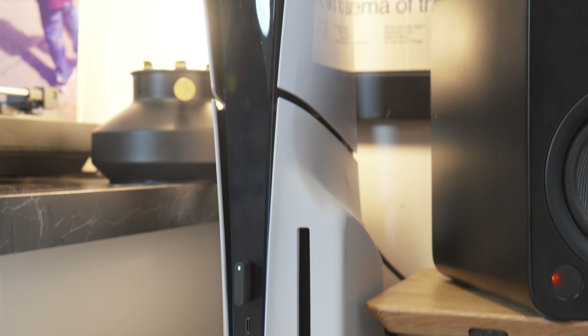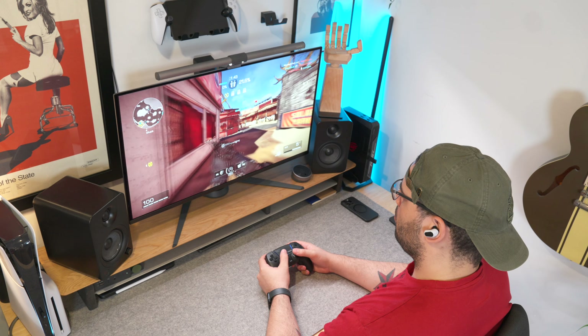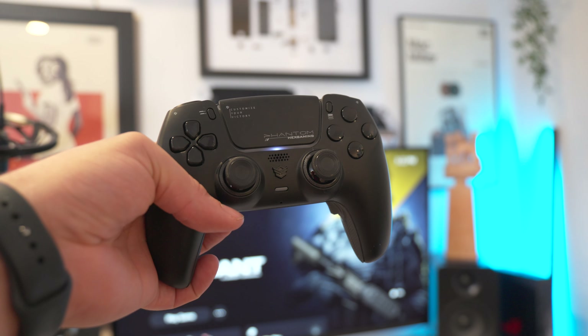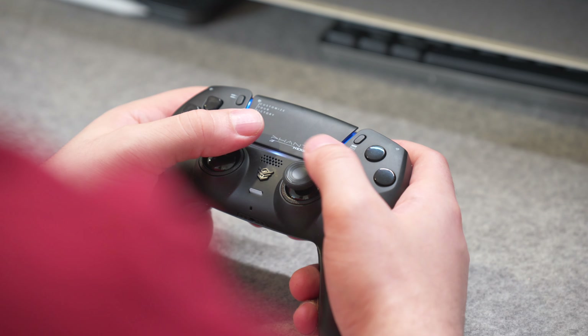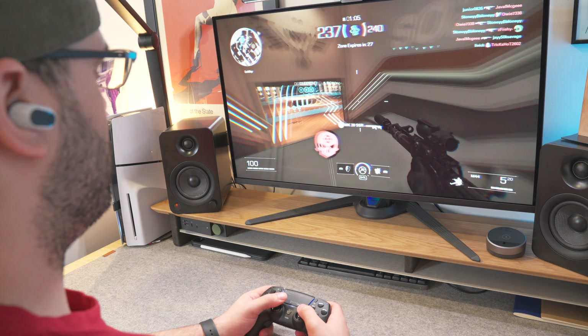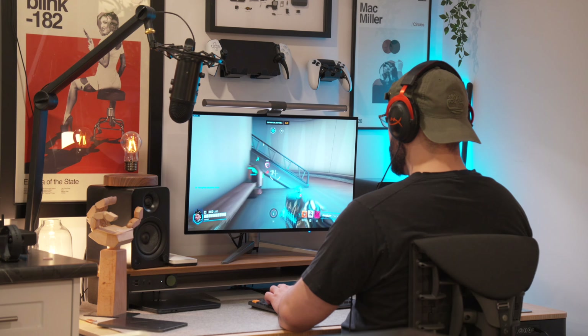Once in a while there's a company or a product that actually surprises you, and for me right now that is actually this controller. The PlayStation 5 is an absolute beast of a console on its own, and for the last while it's been my go-to gaming system — whether it be 20 minutes at the end of a long day or the odd time I really get to throw down some longer game sessions.